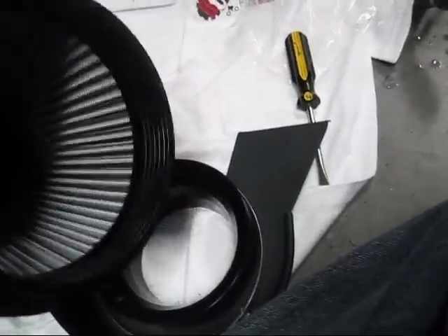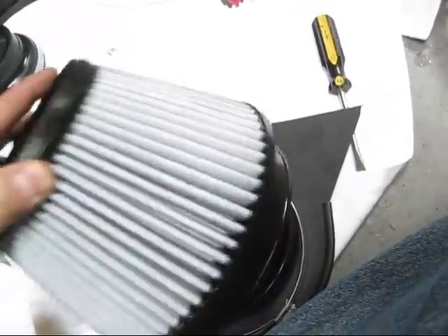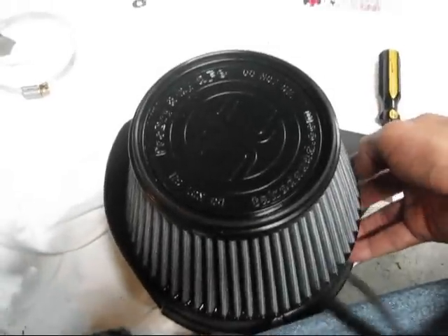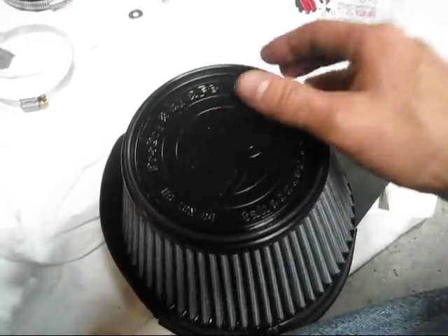Make sure everything looks clean in there because they come kind of oiled so it doesn't dry out, but dirt really sticks to it. So I'm going to put the filter on — make sure we get our clamp in the groove.